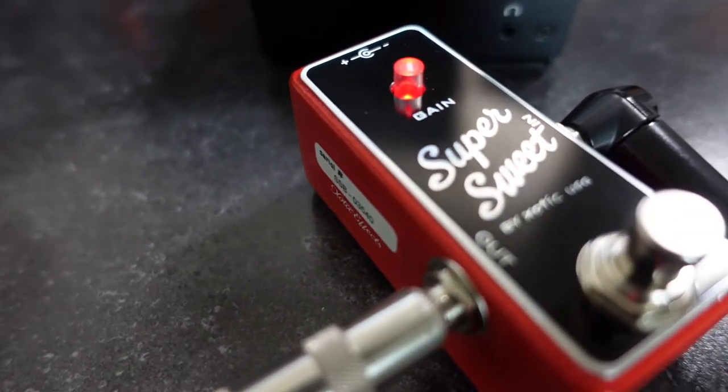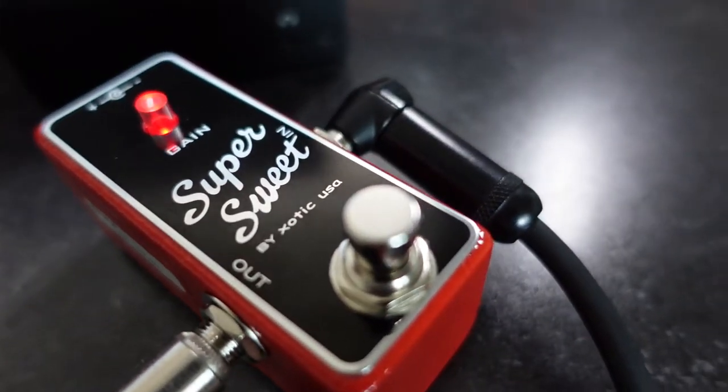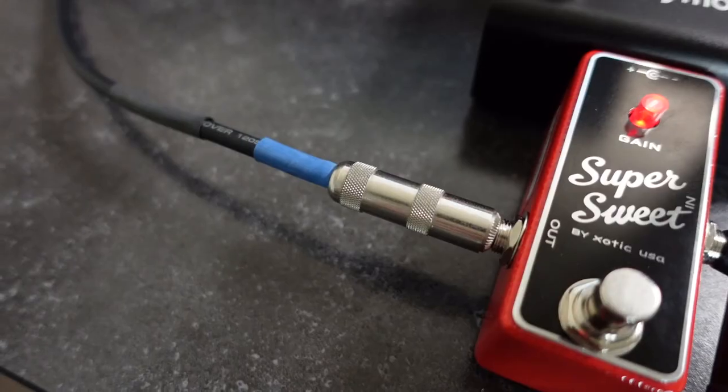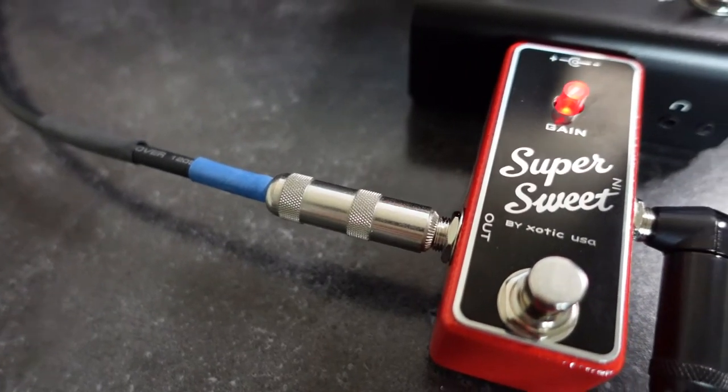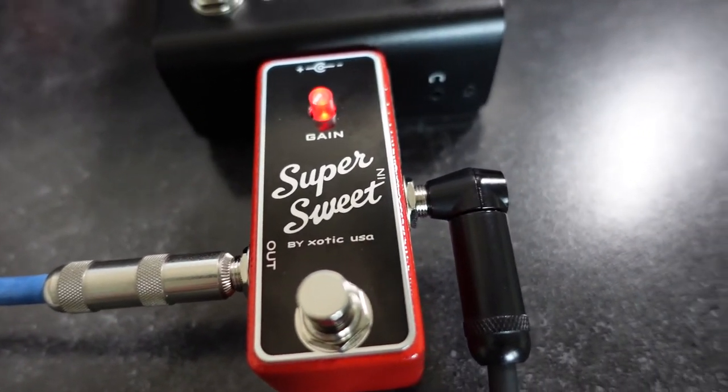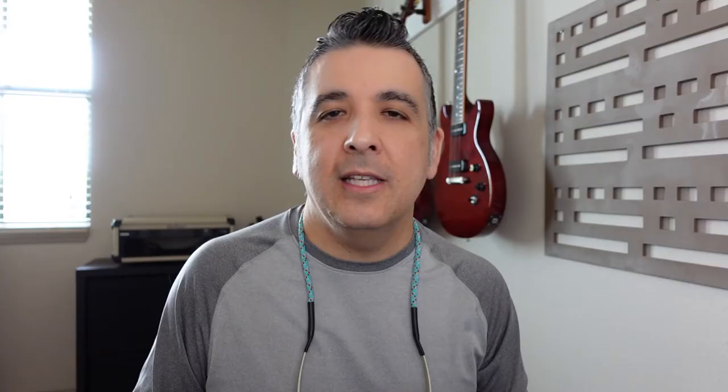Like I've shared before, dirt pedals are a personal preference sort of thing. My dirt is not necessarily your dirt, it's not necessarily the next person's dirt. With that said, today we're going to be looking at the Super Sweet Boost from Exotic. The Super Sweet Boost offers a dynamic and transparent 20 dB of clean boost that's tuned for transferring the articulation of your guitar playing. The Super Sweet Boost uses a Class A preamplifier built around the legendary Japanese JRC 4558 chip made famous in the Ibanez TS-808.